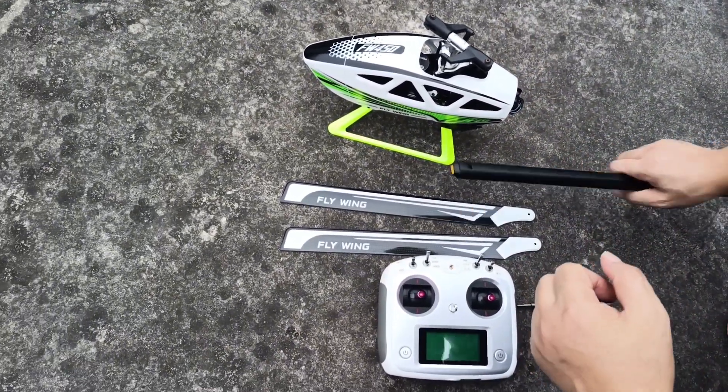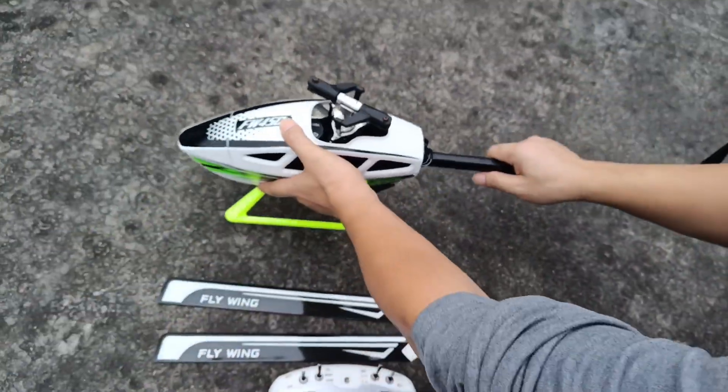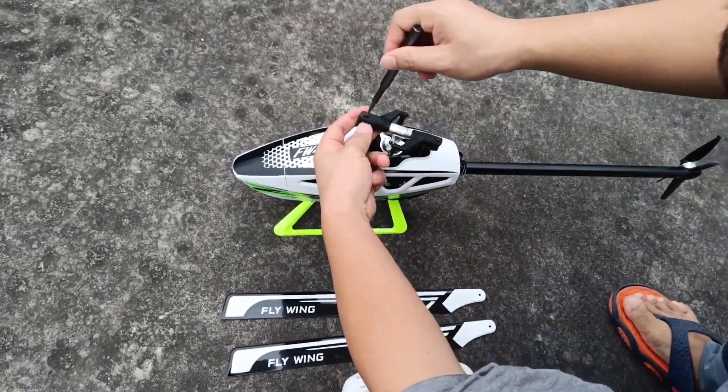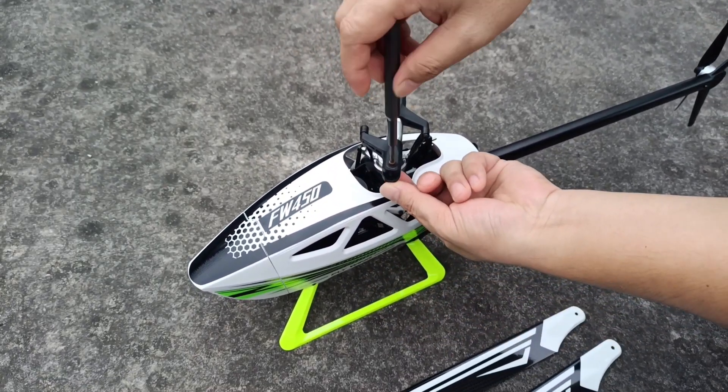Firstly, we need to set up the tool. Now we need to fix the rubber. Remember, this is the screw.